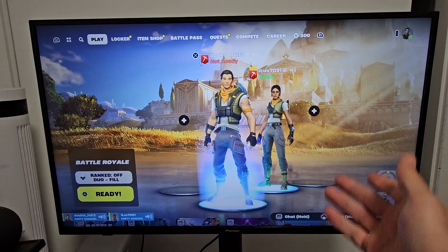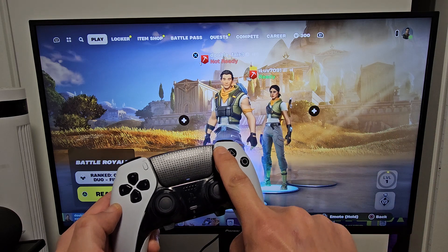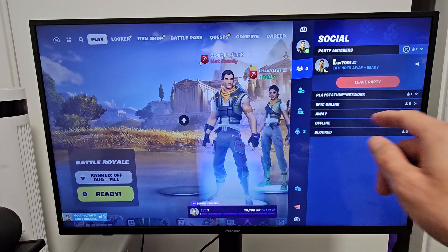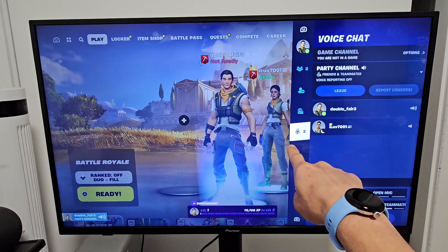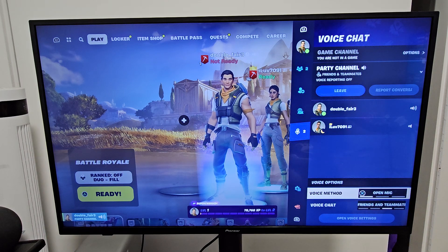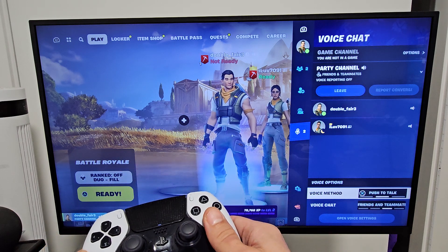So if you guys have a problem, first thing is you're in Fortnite — what you want to do is tap on the menu button here. We're going to tap on that, and then this will open up, and what we want to do is go down to where that mic is. We're going to go down right there, then down to voice method. I usually leave my mic open, but you have other options — you can go push to talk.